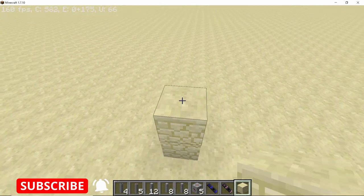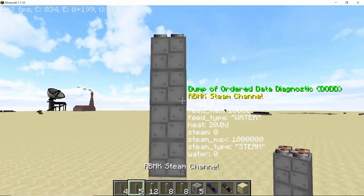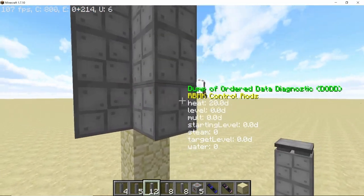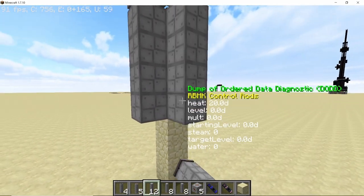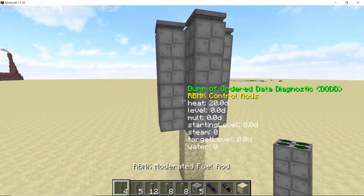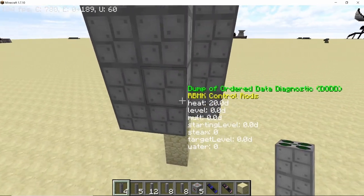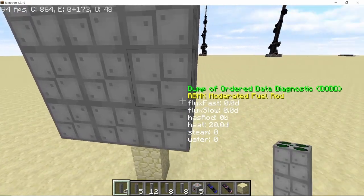Take your temporary block and come 3 up from the ground. On the third one, place down a steam channel. Surrounding the steam channel, place down 4 control rods. Now in the corners that you have just created, place down 4 fuel rods. Make sure that these are the moderated fuel rods and not the normal ones, otherwise your reactor won't work properly.